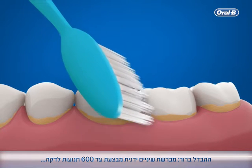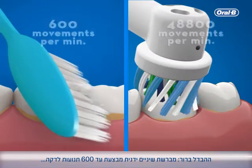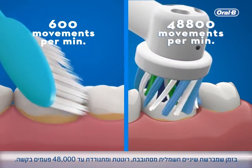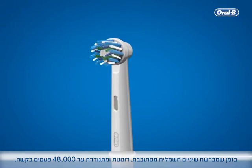The difference is obvious. A manual toothbrush makes up to 600 movements per minute, whilst the power toothbrush pulsates, rotates and oscillates up to 48,800 movements per minute.